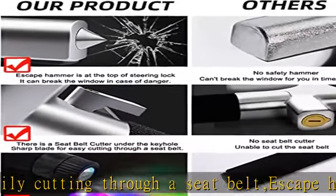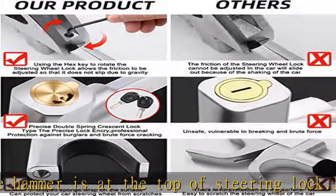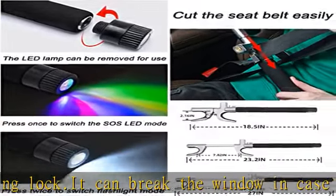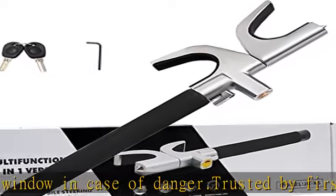Flashlight and SOS LED light: there is an LED light at the bottom of the vehicle anti-theft lock. There are two functions — lighting and distress — which can be removed and used. Press once to switch to SOS LED light mode, press twice to switch to flashlight mode, and press three times to turn off the LED lamp.